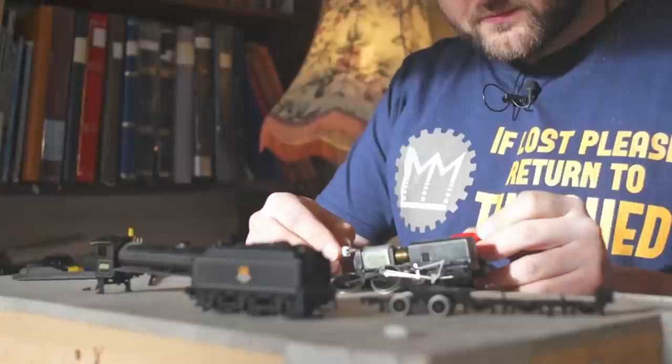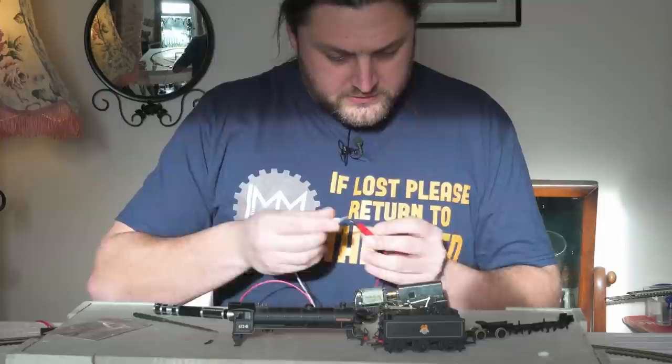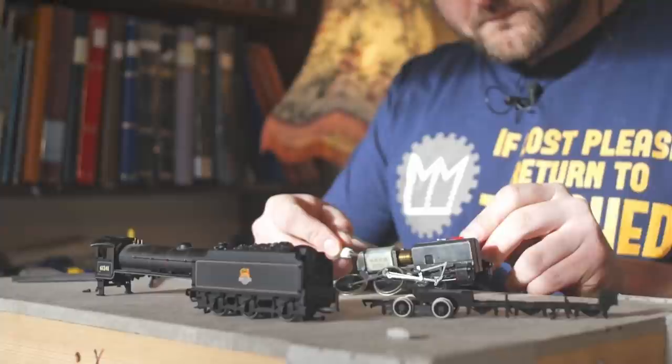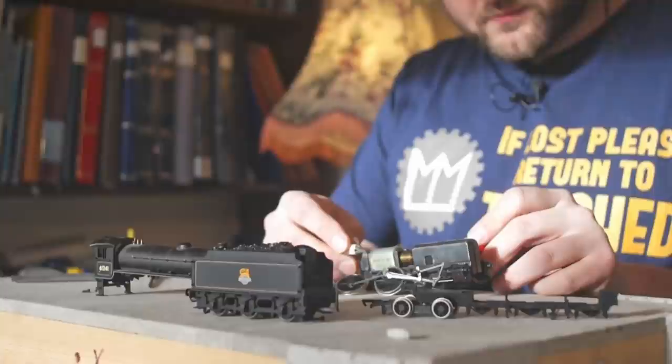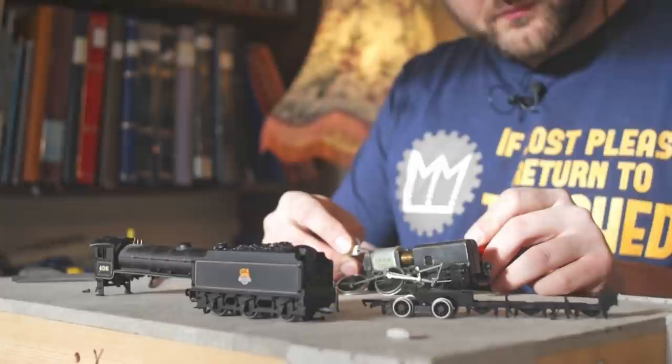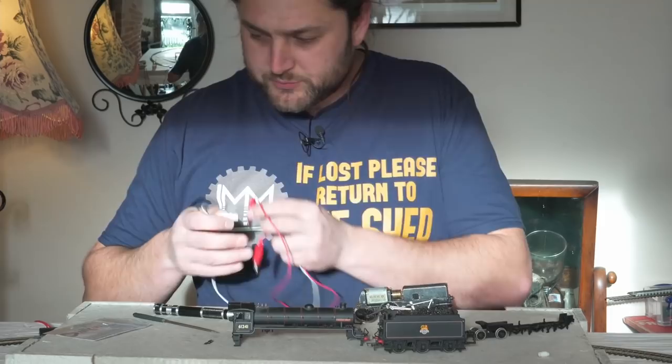I'm just going to rest that and see if it's got any limping going on. That seems to be okay. It's possible this has had a pronounced limp for long enough to actually upset the motor. That looks like it's actually running pretty well. So we'll take these off — that's the first change done. And once we've got the new axles in it, we'll give this a service.